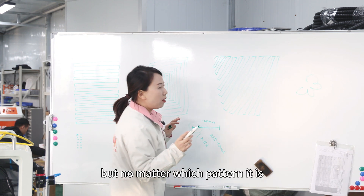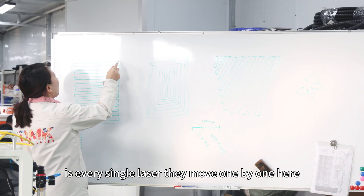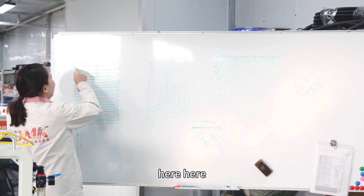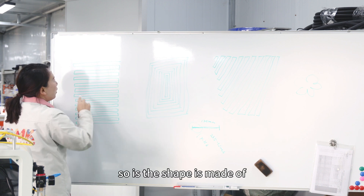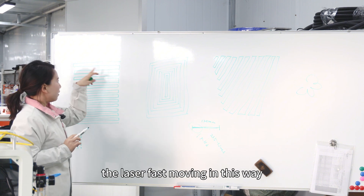There are many fancy pattern designs, but no matter which pattern it is, every single laser dot moves one by one. The shape is made of the laser fast-moving in that way.